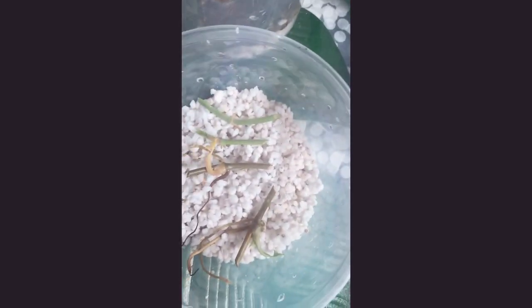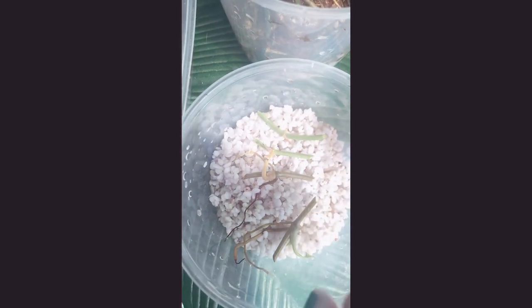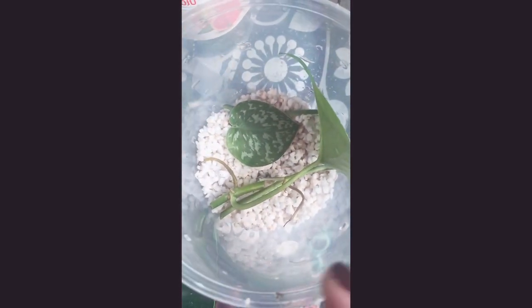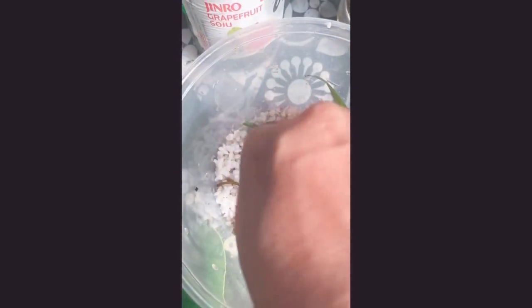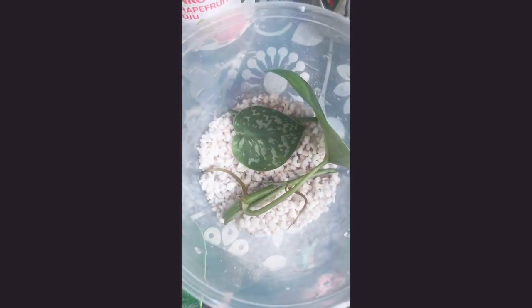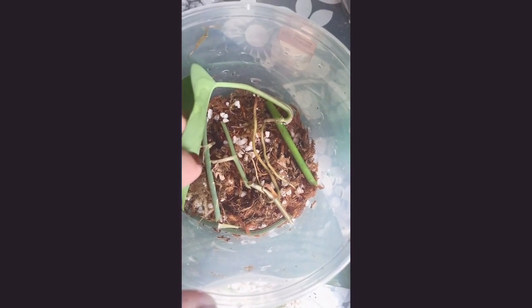This is the perlite only — same setup, we have the syngonium here, the scindapsus pictus, and I think one of them is also the Cebu Blue. For this one I placed the scindapsus with the leaf on perlite only and one in sphagnum moss so I could see which one is gonna grow roots faster. I also added one golden pothos here. Same setup for the sphagnum moss and perlite combination, although for this one I don't have the scindapsus pictus with the leaf — just the stems — and the only one with a leaf is the golden pothos.